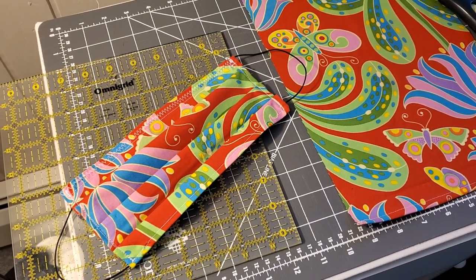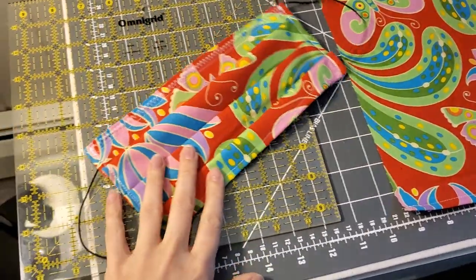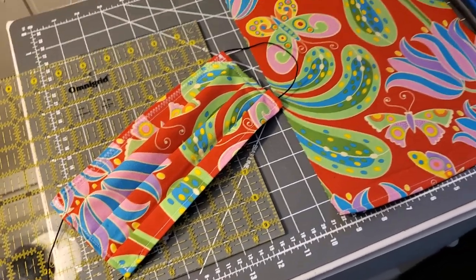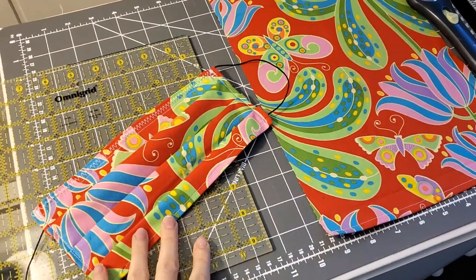I'm going to try to do a quick little rundown of the mask that I've been working on. I talked to a nursing friend of mine — she works at Hershey Medical — and we've been kind of trying to come up with a way for her to put the N95 respirator mask inside of this mask.